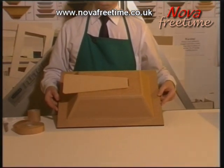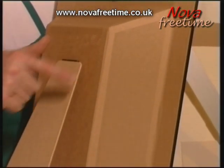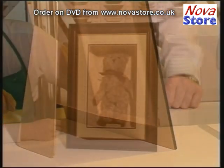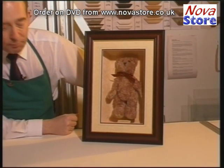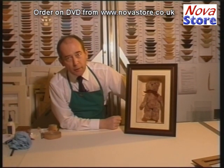And there you have it, a nice, neat, tidy back of the box. So there you have it, Little Ted in his little box frame. The tapered box method can be used for virtually any object — it's only limited really by your imagination.